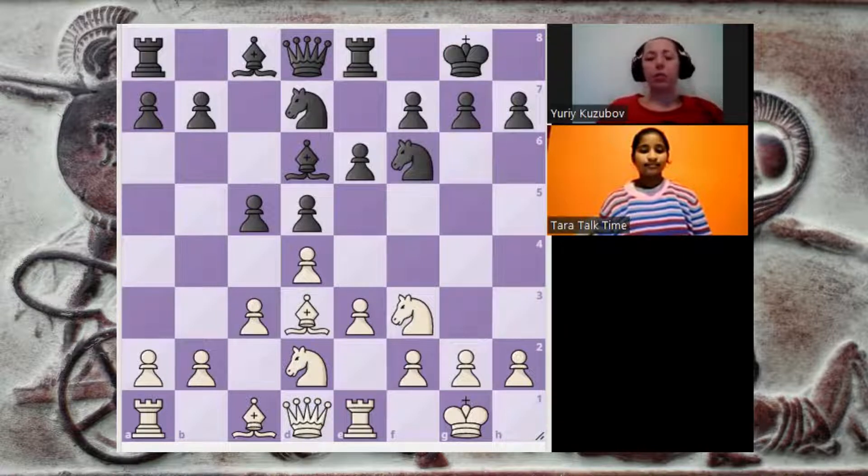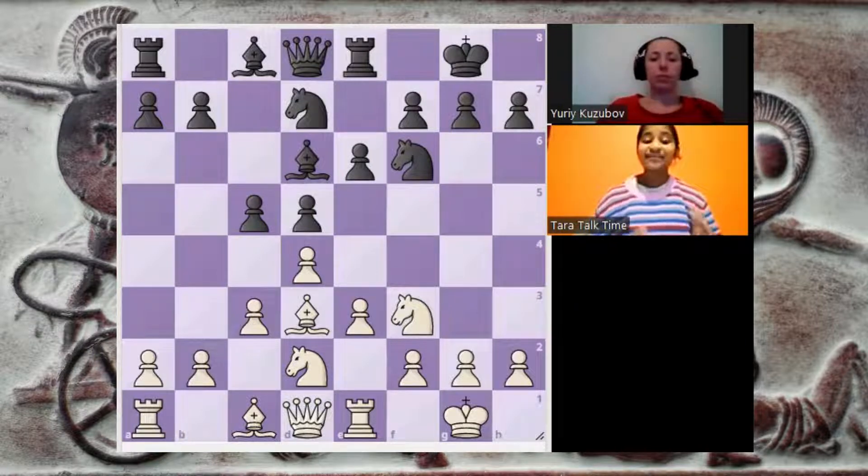But first, let's think what could be good for this position for white. What do we usually do in the opening? As I can see, the rook is on e1, the pawn is on e3, and the dark square bishop is blocked. That's why it looks like a typical good plan to control the center more and to play e4. What do you think, Tara — do you like to play e4 in this position? Yes, because in the opening it's very important to have good center control.